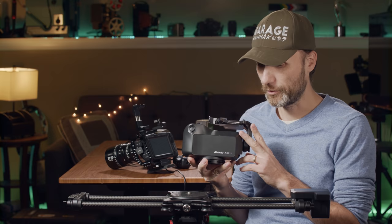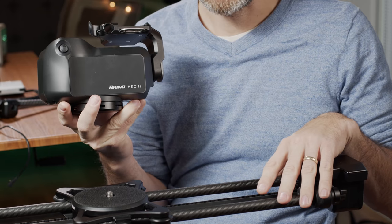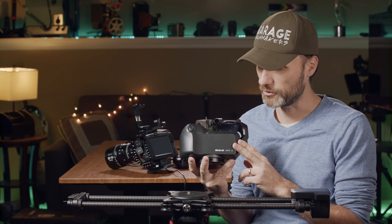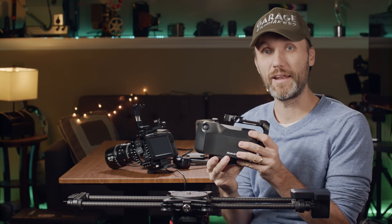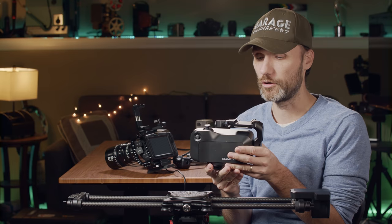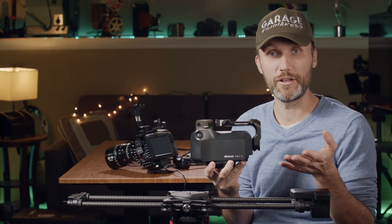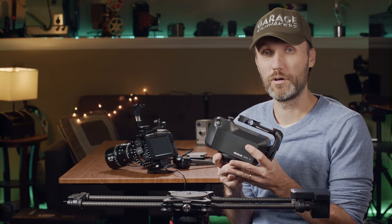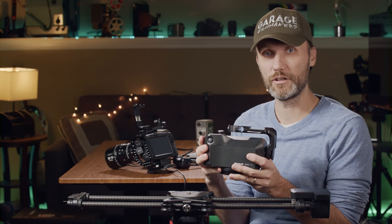What I've got here is the whole kit — the four axes. So I've got the slider itself, which you can use as a traditional slider, but the really cool thing about the Arc 2 is when you get the whole kit. For example, you can get the pan and tilt head, which will actually work even without the slider — you can use it for remotely panning and tilting your camera, tracking your face, or doing time lapses.